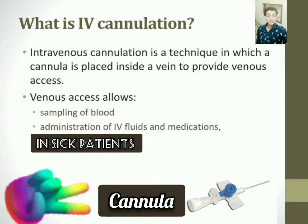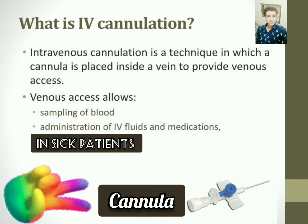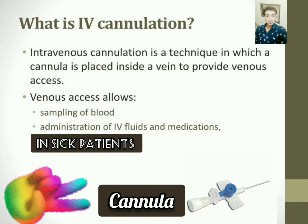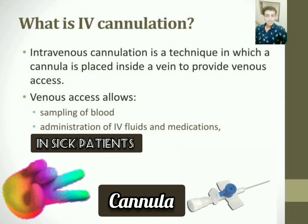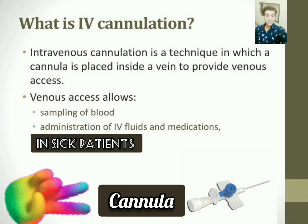Today we will learn about intravenous cannulation and its procedure. Intravenous cannulation is a technique in which a cannula is placed inside a vein to provide venous access. Venous access allows sampling of blood and administration of IV fluids and medications in sick patients.